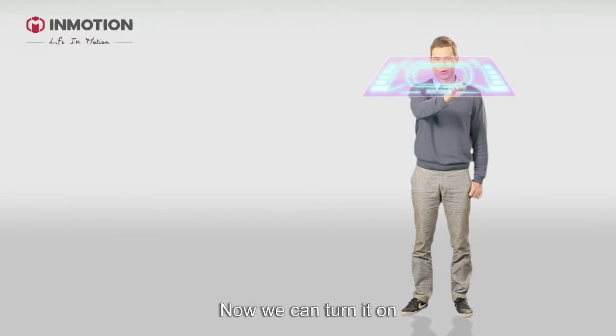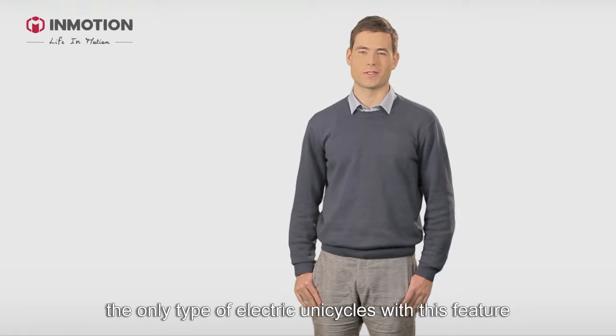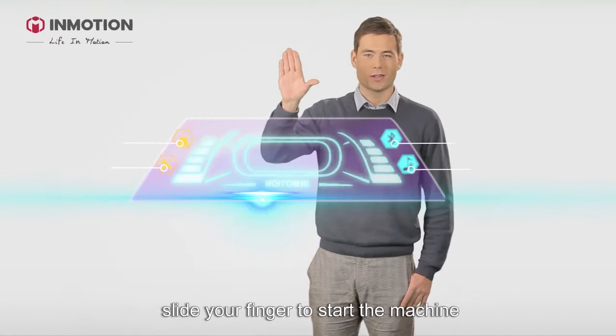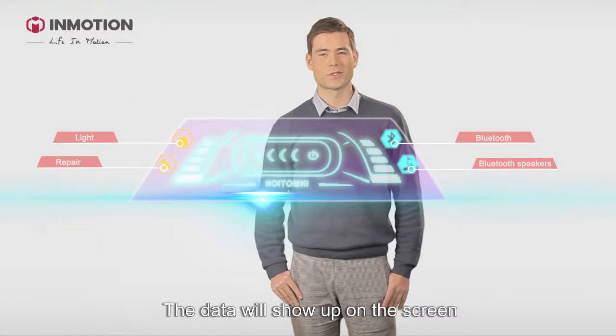Now we can turn it on. InMotion V3 is operated by the touchscreen — it's the only type of unicycle with this feature. Like a cell phone, slide your finger to start the machine. The data will show up on the screen.